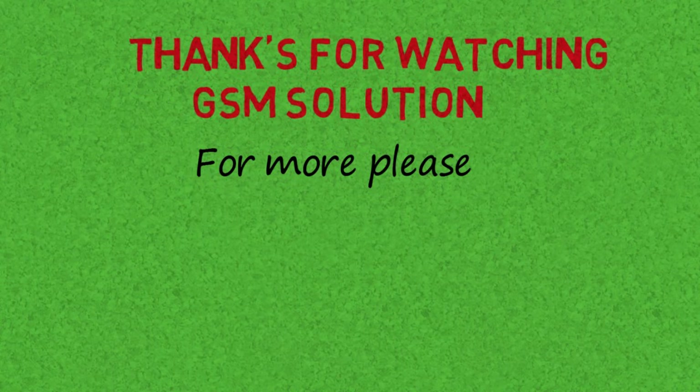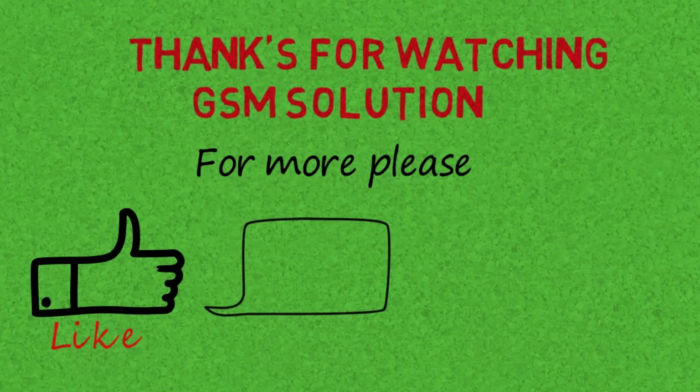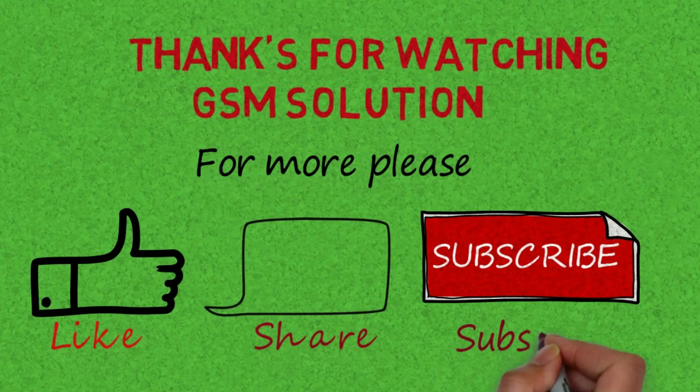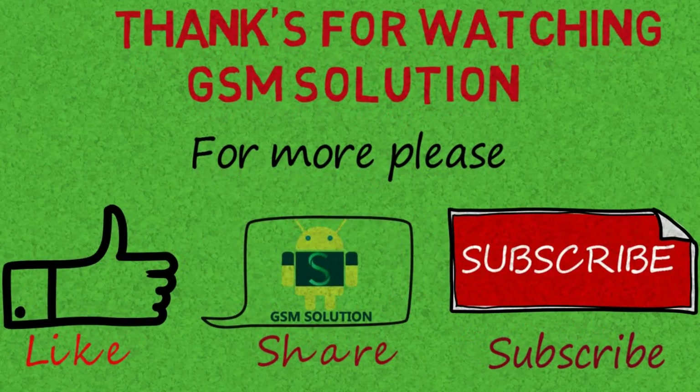Don't forget to subscribe my channel and click on bell icon to get notified about my new upload. If you want to learn more and new things about mobile software, please like, share and subscribe, and don't forget to comment below. Give suggestion about my videos, I will get motivated to make new videos. Click bell icon to stay updated.